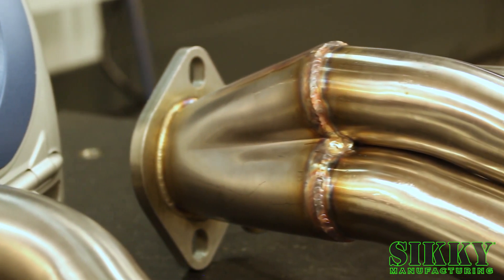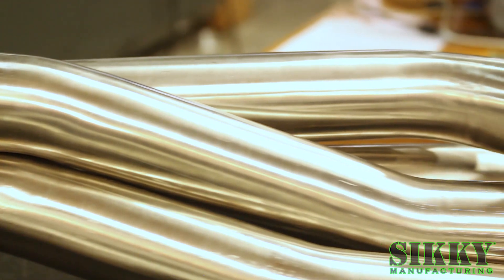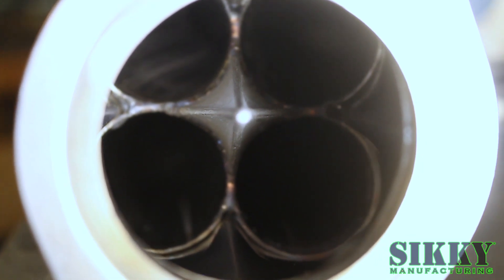These headers consist of 1-7/8th mandrel bent stainless steel tubing, CNC header flange and collector flange, and all TIG welded here in the USA at Sicke Manufacturing.